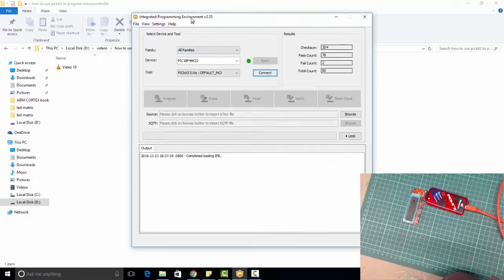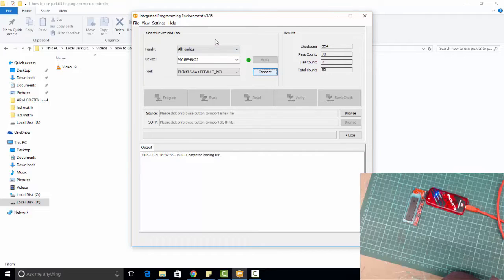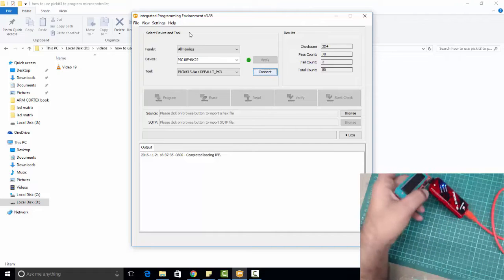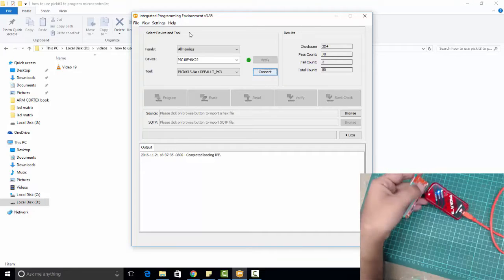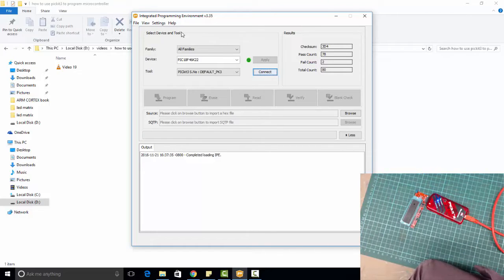First of all, open MPLAB IPE and you will see this window. When you want to program through PIC-A3 without providing any external voltage to the Microcontroller, you need to change the configuration of MPLAB IPE.